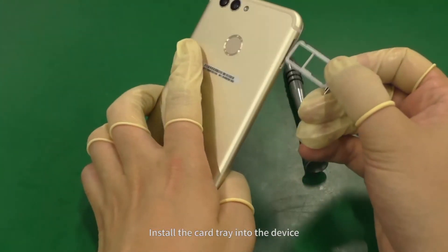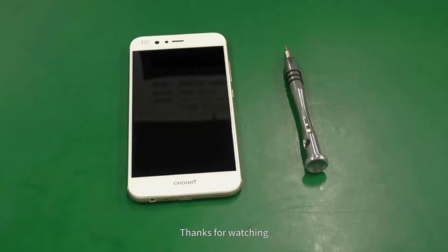Install the card tray into the device. The assembly is complete. Thanks for watching.